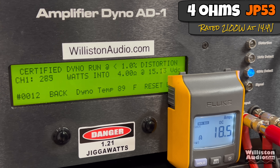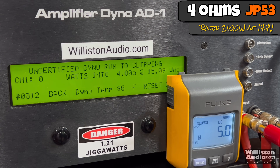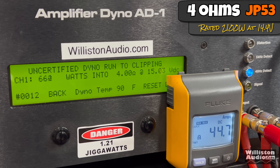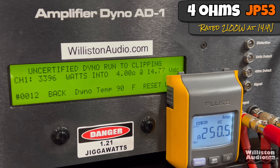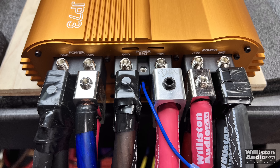We'll start off with the JP53. At 4 ohms it's rated 2,100 watts. Voltage is going to be a little bit higher because we are starting higher using the lithium. Certified to 1% distortion, we get 3,077 watts at 14.81 volts — almost 1,000 watts over the rated output at 14.4. Running the 40 Hz tone, we get 3,396 at 14.77. Dynamically on the pulse track, 3,294 at 14.82.